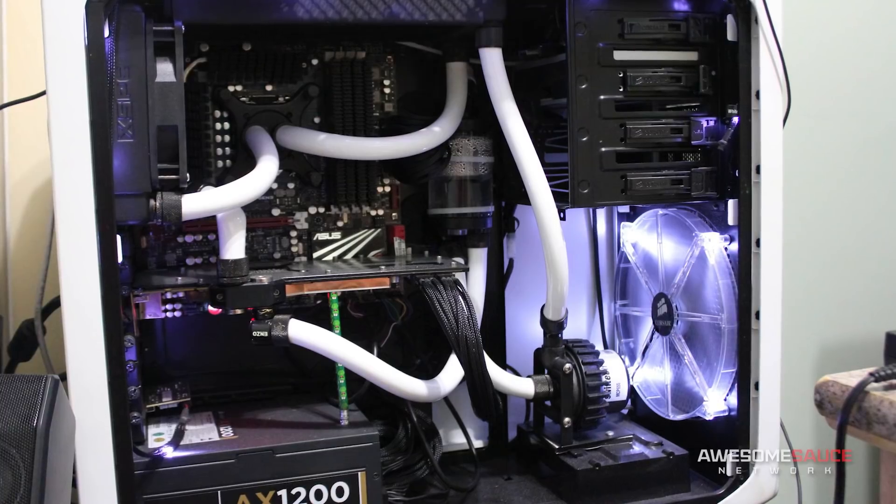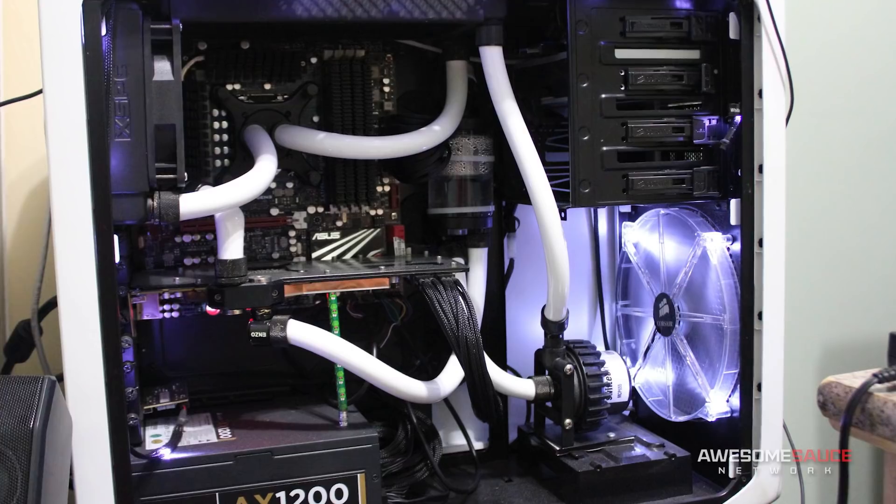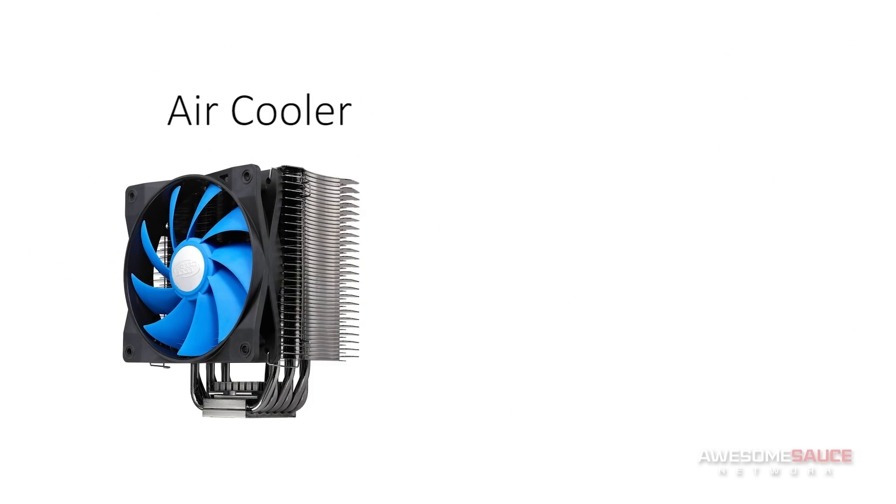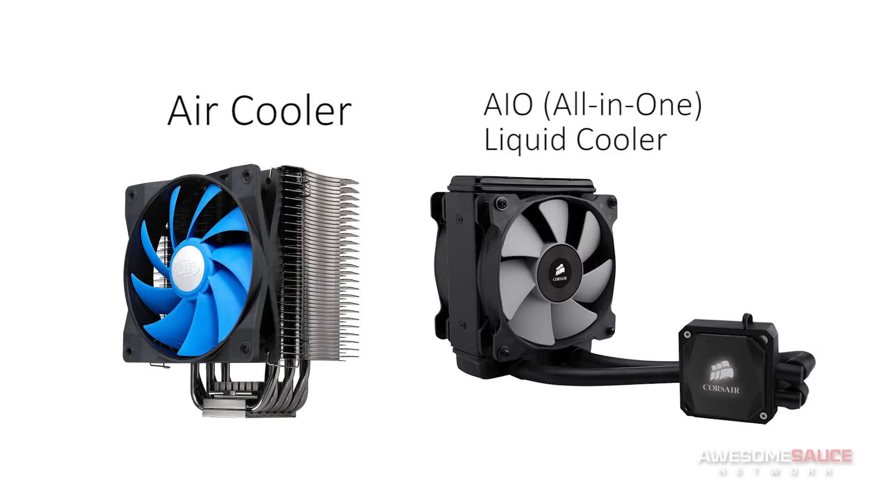On the other end of the spectrum, the cost and complexity of a custom water cooling loop is almost as overwhelming as building a computer itself, and you'd rather not get too ahead of yourself. So you're left with two options: an aftermarket air cooler or an AIO liquid cooler. While there are certainly pros and cons to both, today we'll pit air coolers against liquid coolers over five rounds to help you decide which cooler type is best suited for your overclocking needs.